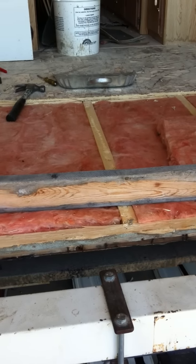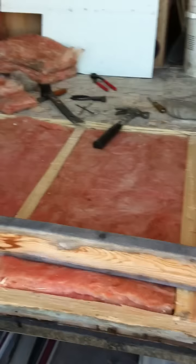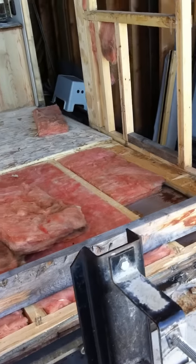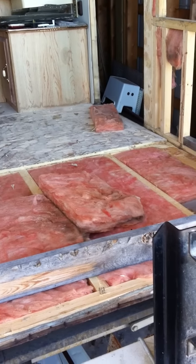I can't see how it would. Anyway, the next update is going to be having this wall finished, having the floor replaced, and then we'll move over to the front of the trailer and work on it. Thanks for watching, bye now.